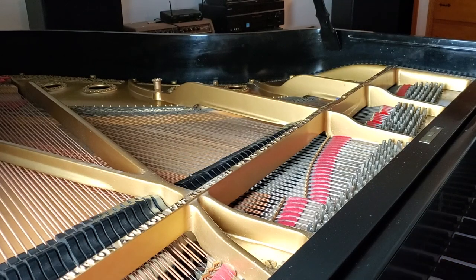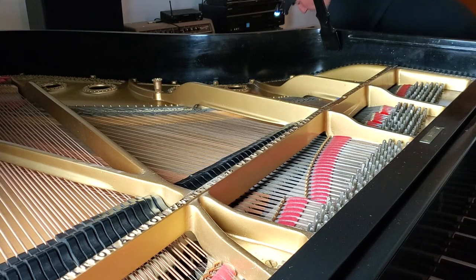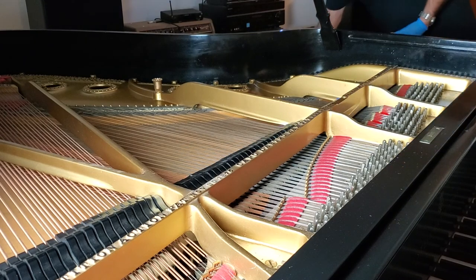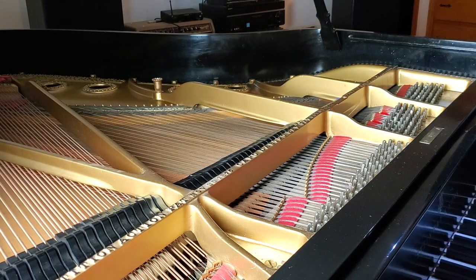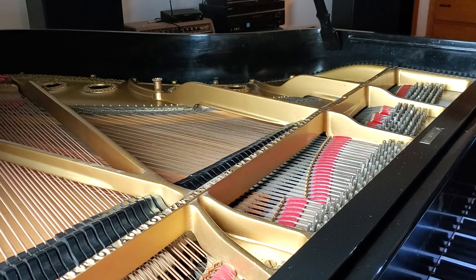I'm getting ready to vacuum here. I've got a HEPA vacuum, which is a circular rack, and I've got a brush here. Before I touch this to the piano, I want to make sure that the brush itself is clean. I've already run another vacuum when I put it away, but I'll use the painter's tape to come here and touch it and remove dust.